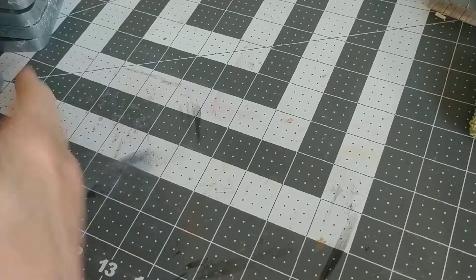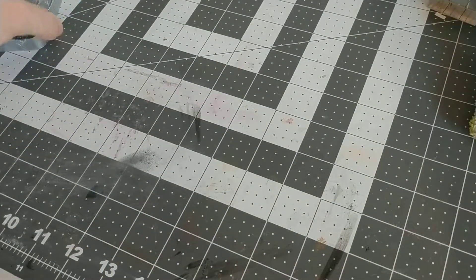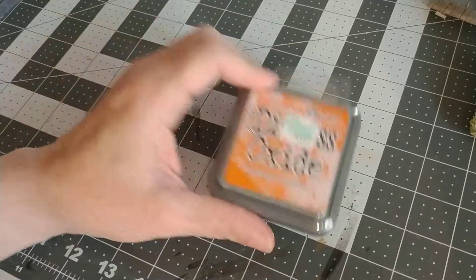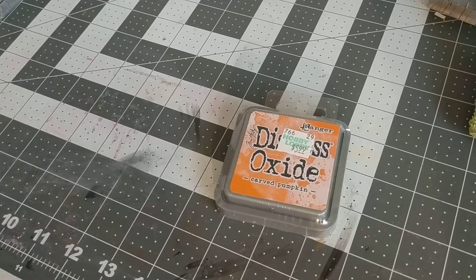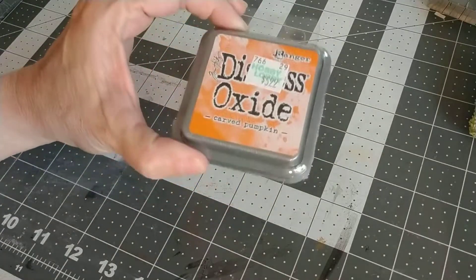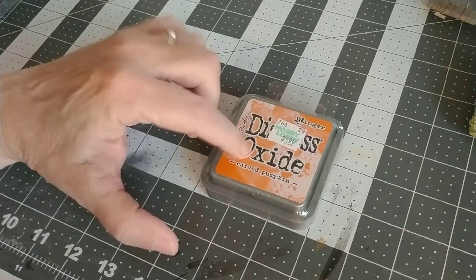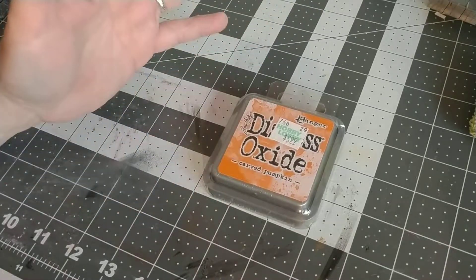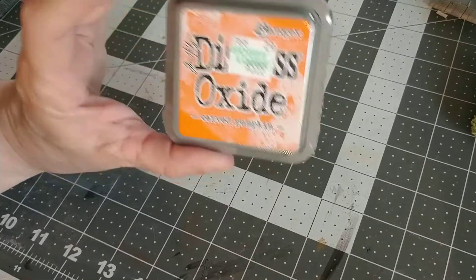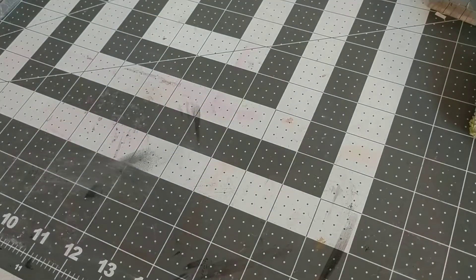Two things irritated me about ordering from Joanne's. One, they had 59 of the 60 colors — they did not have Carved Pumpkin. I don't know if it was sold out, it just wasn't on the list. So I went to Hobby Lobby earlier this week and picked that up using my 40% off coupon, so it was $2.49. I wanted it because fall's coming, and I'm definitely going to be using a lot of oranges and yellows to make fall cards.